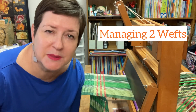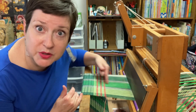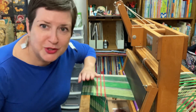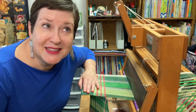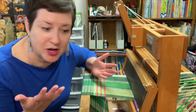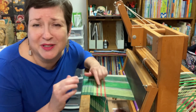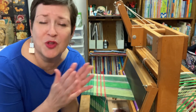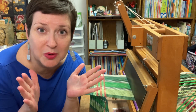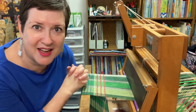Let's make sure we're all on the same page. As you are working on your project, your warp yarns go this direction and your weft yarns go this direction. Once you get into weaving a little bit, hopefully you'll start to play with having more than one weft. You can work with two different colors, two completely different fibers, colors, scale — there's all kinds of options.